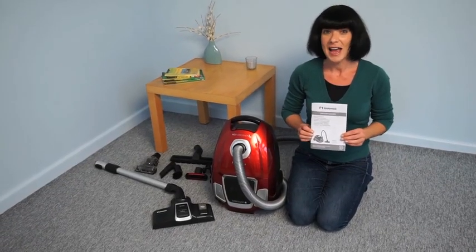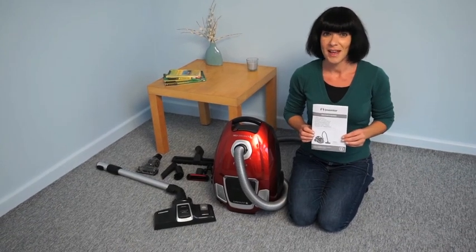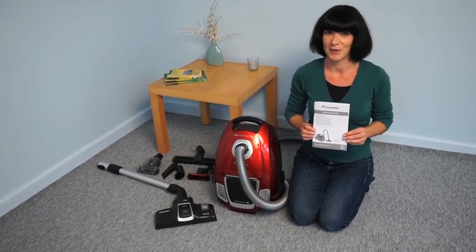There is a comprehensive manual, and other information is available on the website. And don't forget to go online and activate your warranty.